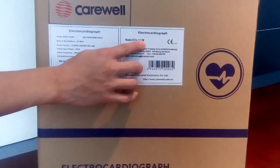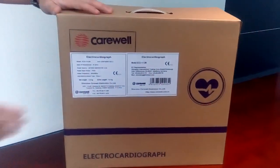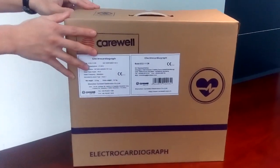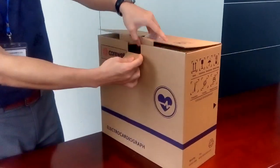It is a very portable top channel ECG machine. When you receive the machine, you will see a very nice box with Calware's logo. The machine is inside, and the accessory box is inside. Let's take a detailed look and unbox the machine.